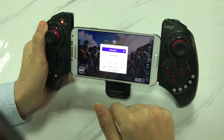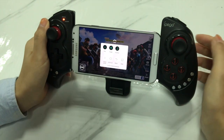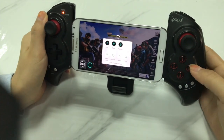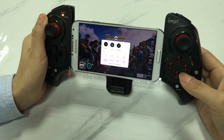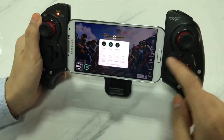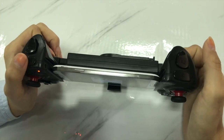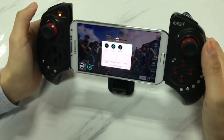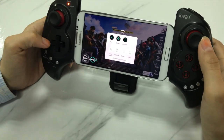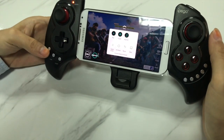We normally use gamepad mode to play this game. Press A key — you can map totally 16 buttons on the game controller, such as ABXY, R, R2, L, and L2. Don't press the joystick — that's R3 and L3. Also the D-pad, select, and start.